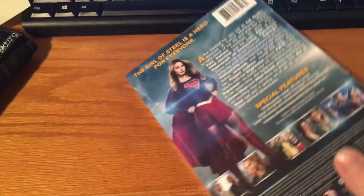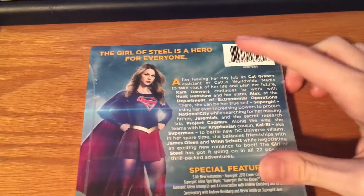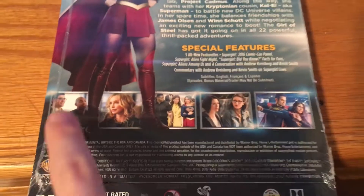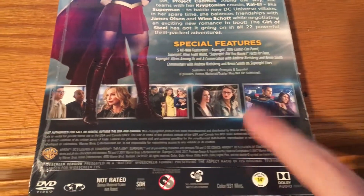Got the spine there. Here's the back — big description. You got Supergirl there, some special features, some clips from the show. You got Superman there.